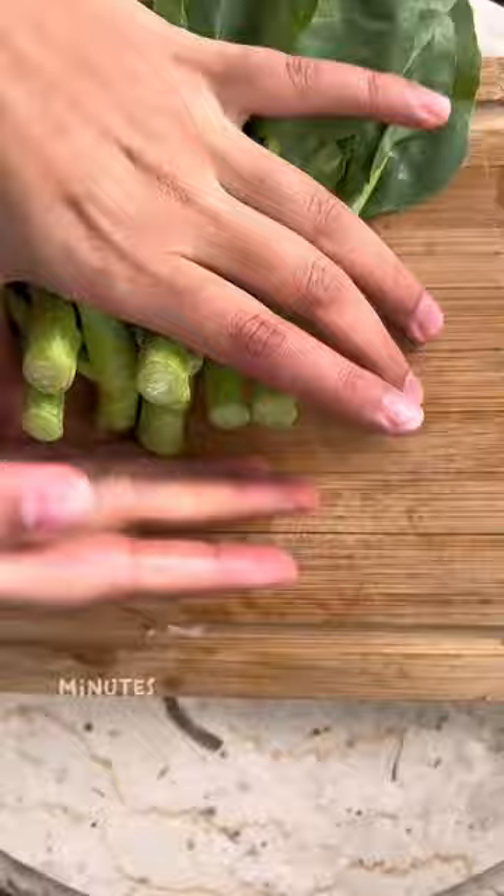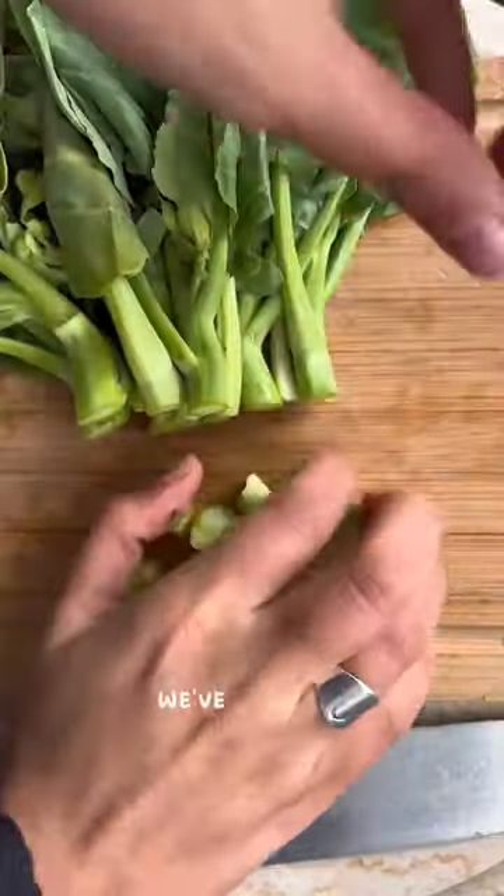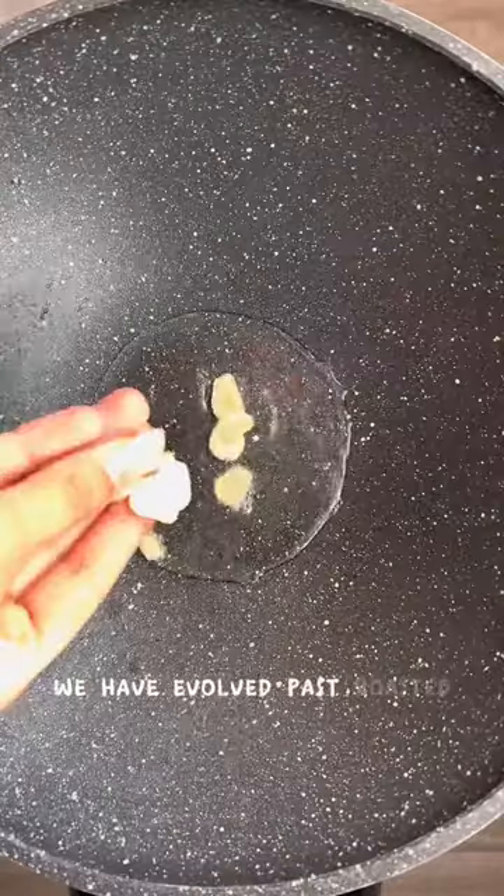That means you don't have to wait 30 minutes for your veggies to roast in the oven anymore. I believe in you guys, we've got this. We have evolved past roasted vegetables.